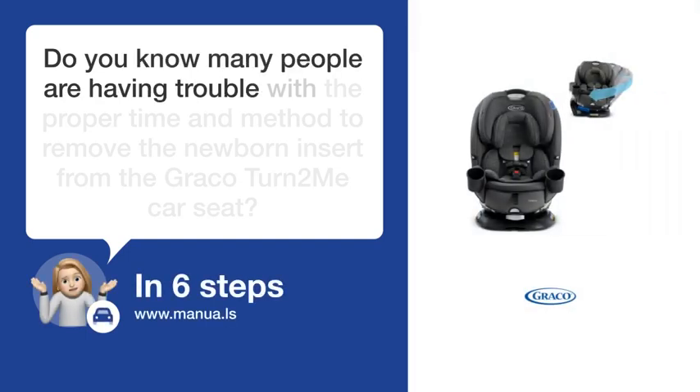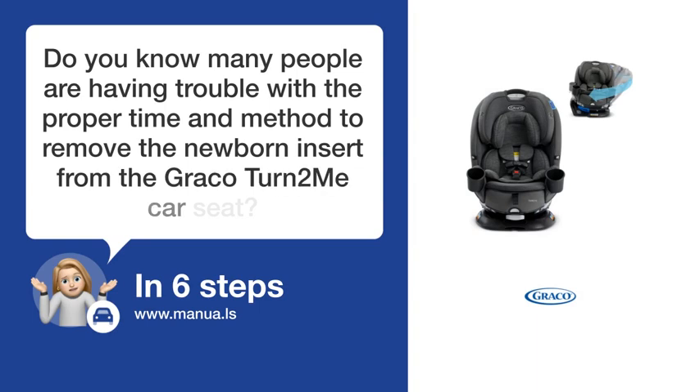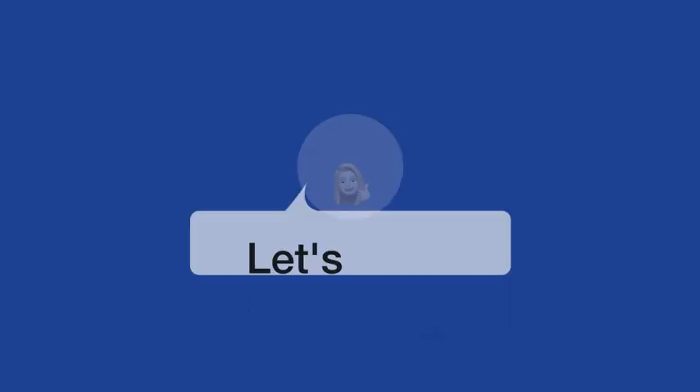Do you know many people are having trouble with the proper time and method to remove the newborn insert from the Graco Turn 2 Me Car Seat? Don't worry! In this video, we'll show you how to do this. Let's start!